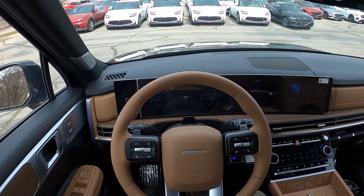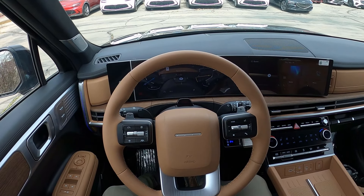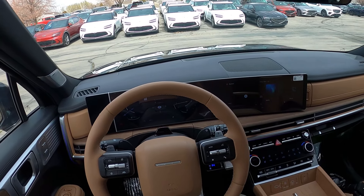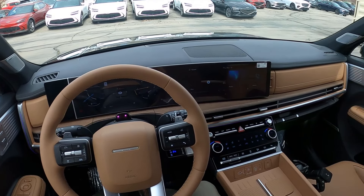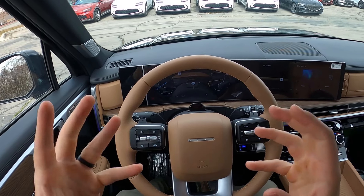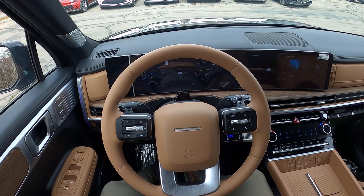Cars like this are definitely market disruptors because they'll pull people who might consider a luxury car into a non-luxury brand like Hyundai. They'll realize it doesn't drive quite as nice as the luxury car, but it's close enough, has the features, and is more affordable. Let me know what you guys think about the Santa Fe Limited — I think it's especially bad news for Land Rover given how similar the interior styling is.